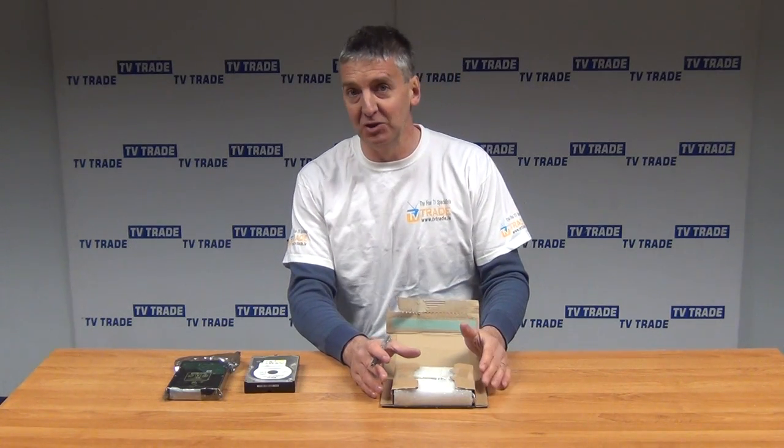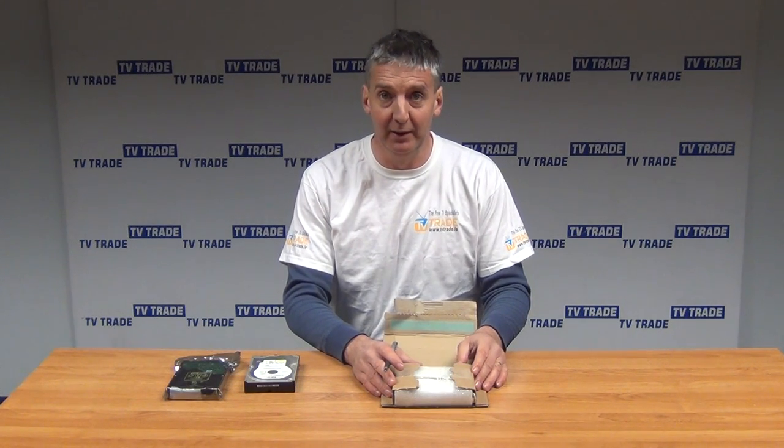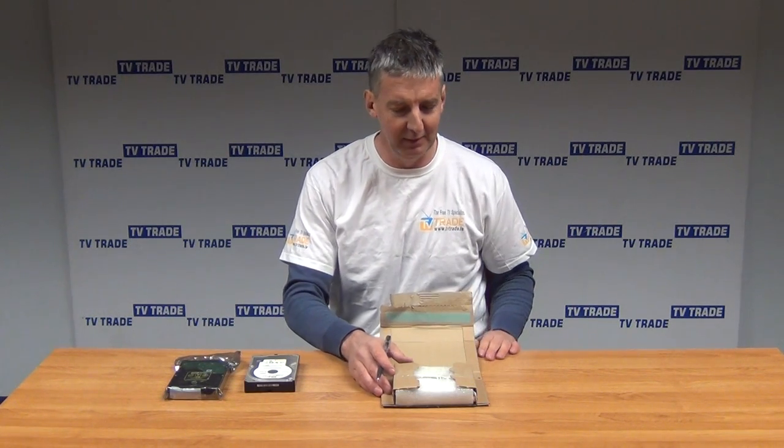We're keeping this video relatively generic simply because the manufacturer will always be a brand name supplier, but it could be Western Digital, Seagate, or Toshiba. There are a number of different suppliers that we use depending on availability.